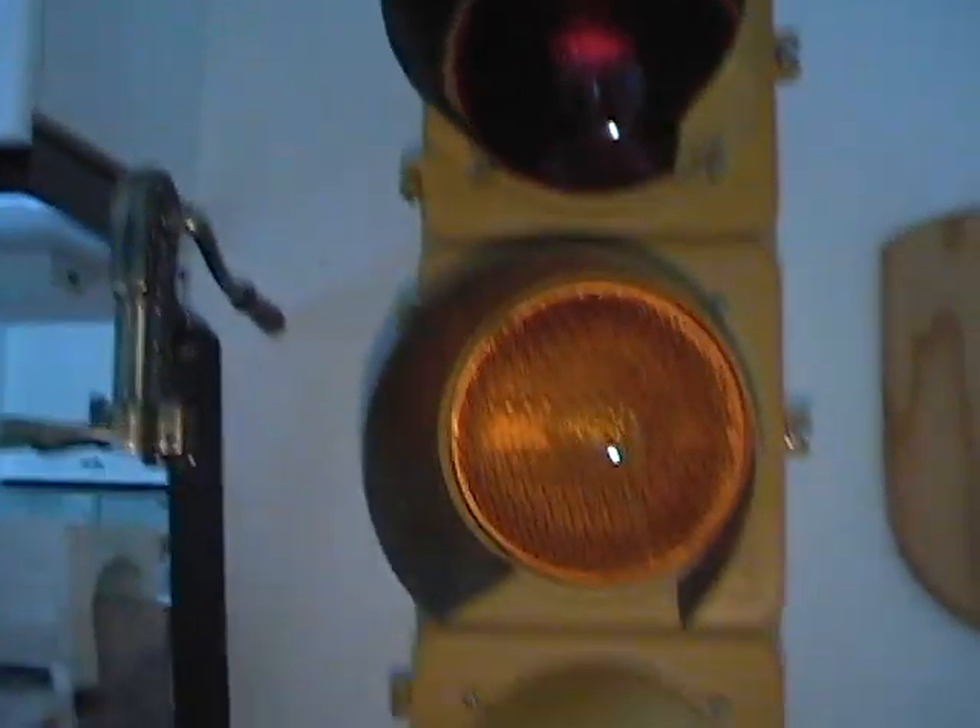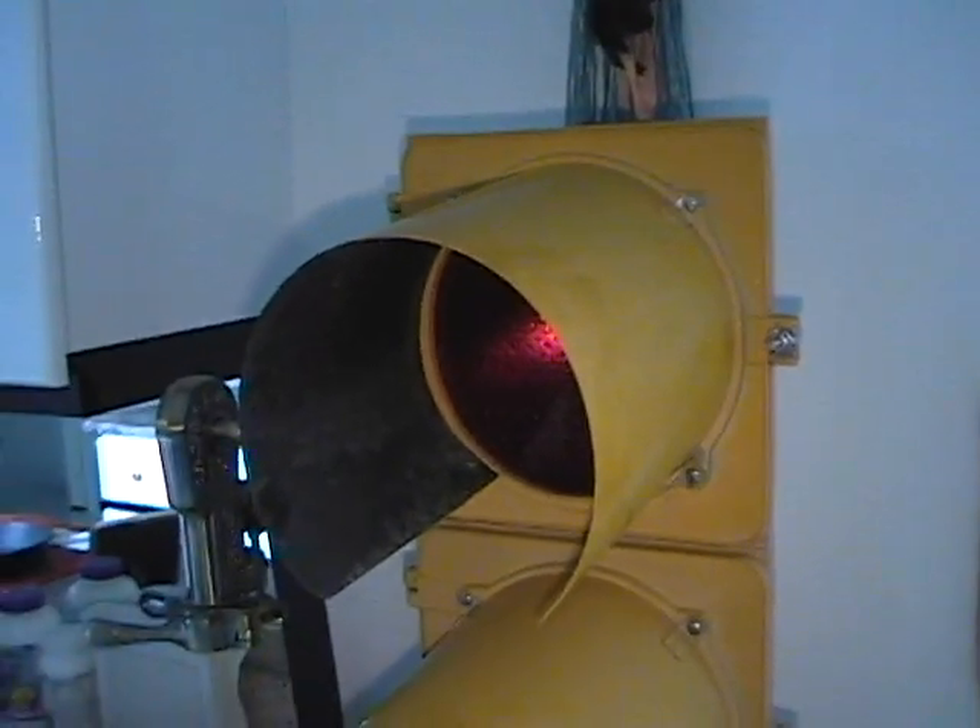I'll get you a shot of it with the light on so you can see the reflection and the bulbs and everything. And then down here in the green light compartment is where the sequencer is.